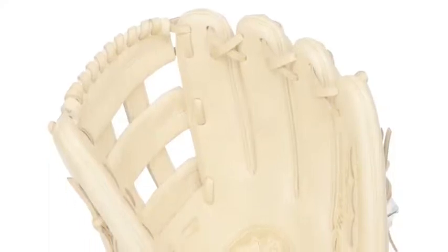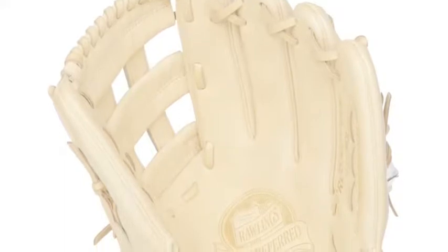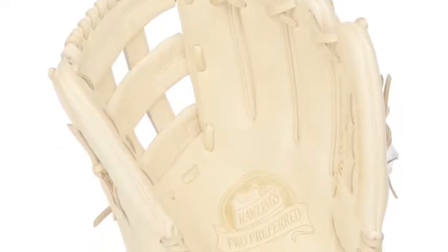Rawlings gloves are some of the most dependable in the game of baseball. The Pro Preferred series is one of Rawlings' most authentic glove lines. The Rawlings Pro Preferred PROS3039-6CC 12.75-inch baseball glove is an incredible glove from the line.